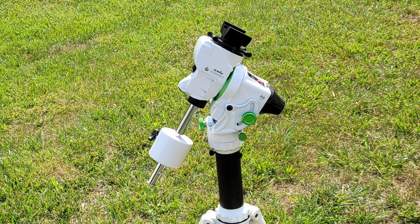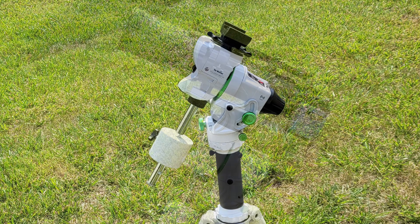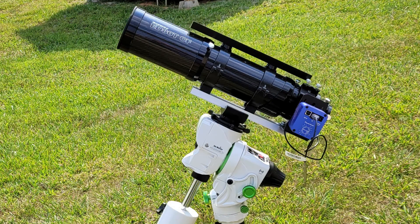All in all, the Star Adventurer GTI is a wonderful small and portable mount, however I think this saddle upgrade just takes it one notch above. This video is not sponsored in any way, however I will leave a link in the description below to the ADM website for this saddle upgrade kit. As always, I'd certainly appreciate if you feel the need, give me a like — if you'd like to see more videos like this, click the subscribe button. Until next time, thank you.